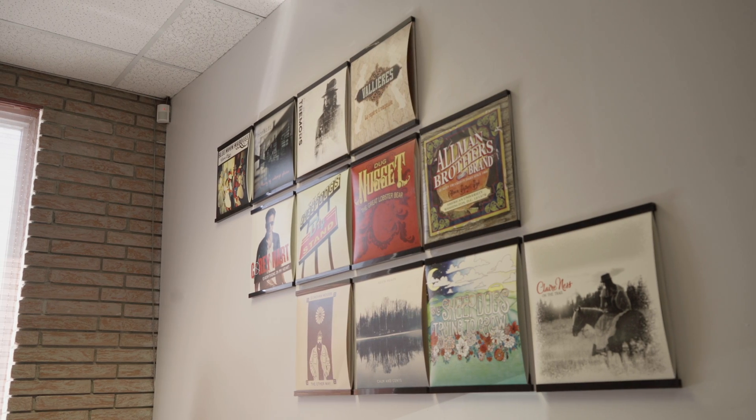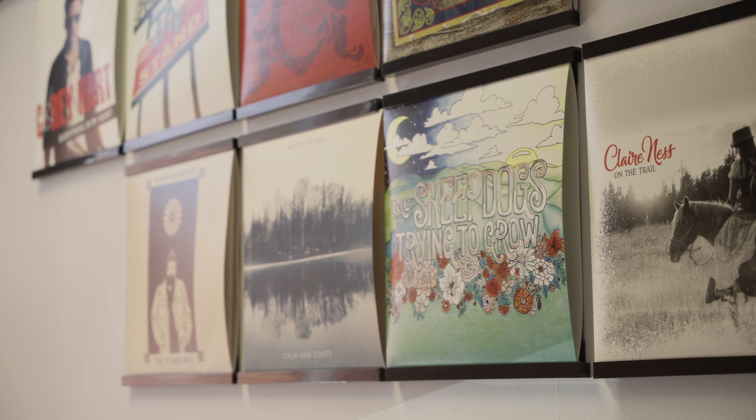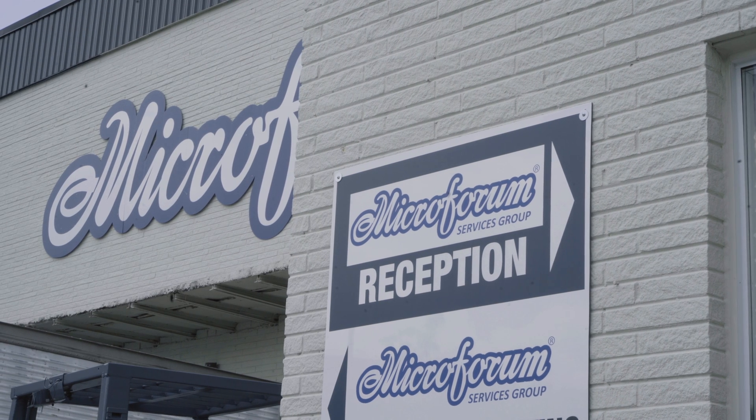If you've ever wondered how a vinyl record is made, you're in luck. We visited Microforum Vinyl Pressing to talk with Noble Musa, the VP of Sales and Marketing at Microforum Manufacturing.